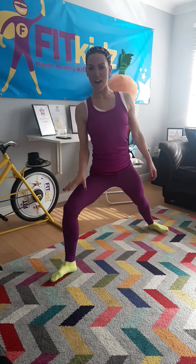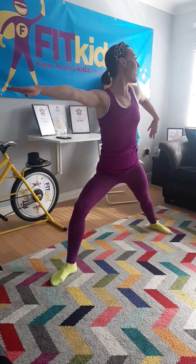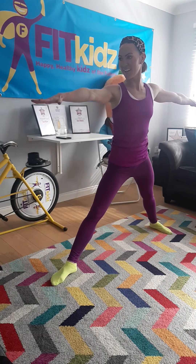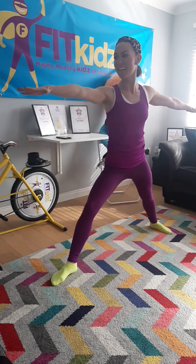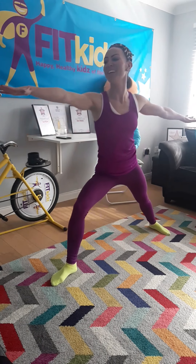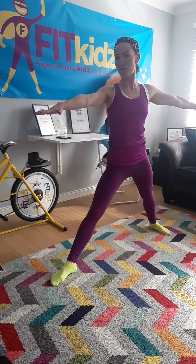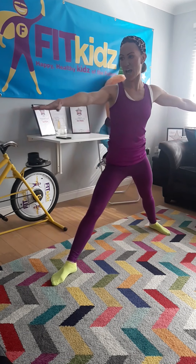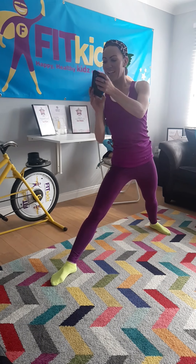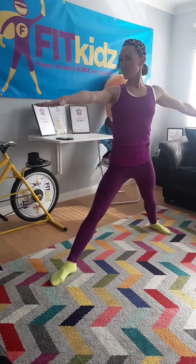Into warrior pose. We're going to bend the right leg and stretch out the back leg and extend the arm. We're going to do 10 reaching forwards. 1, 2, 3 — well done everyone, doing a great job. 4, 5, 6 — breathing in and breathing out. 7, 8, 9 and 10.